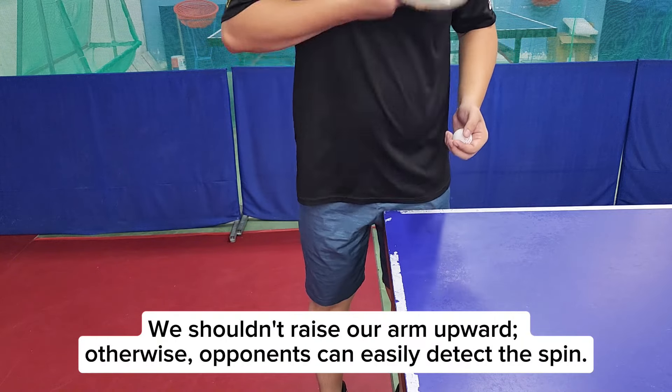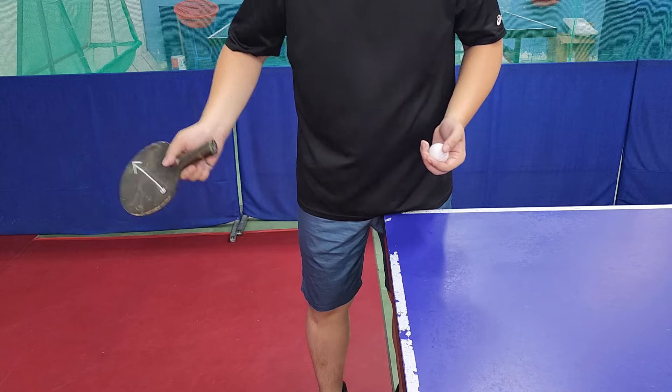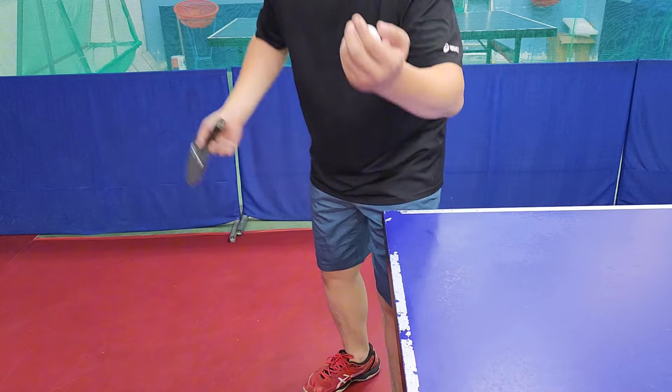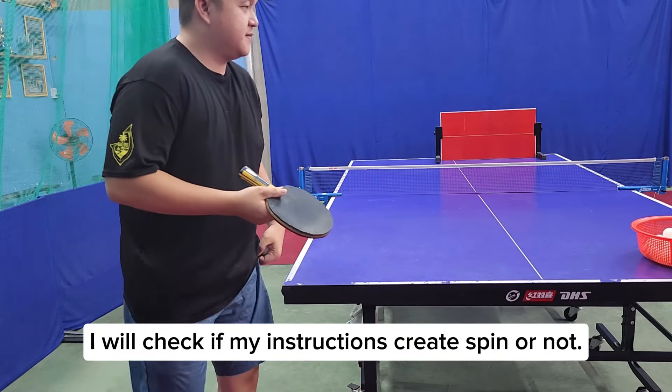We shouldn't raise our arm upward, otherwise opponents can easily detect the spin. I will check if my instructions create spin or not.